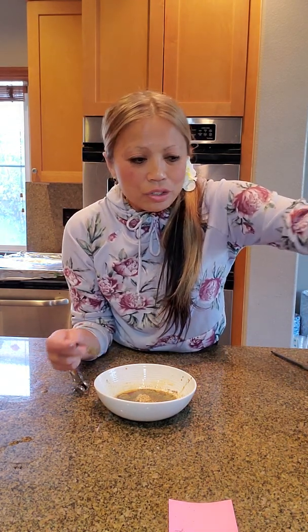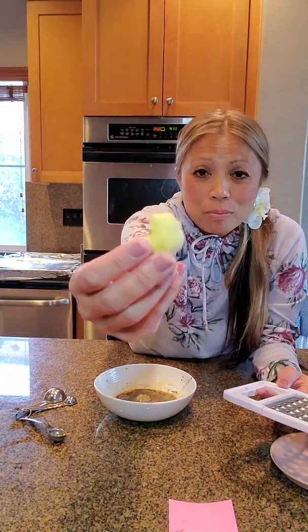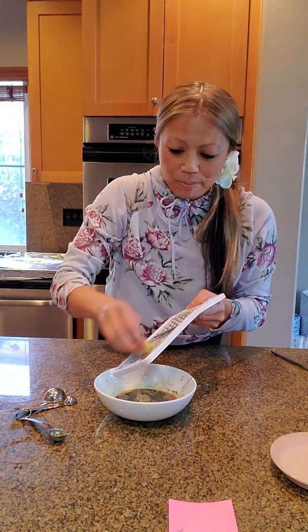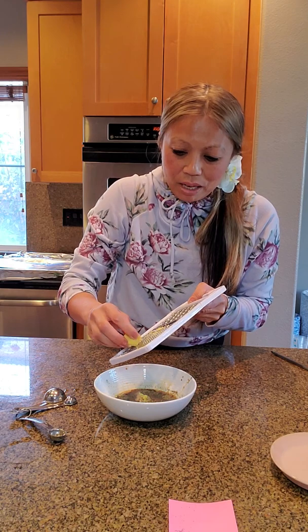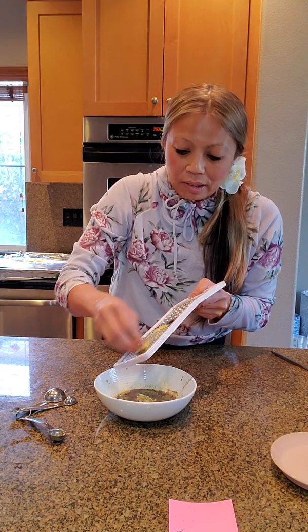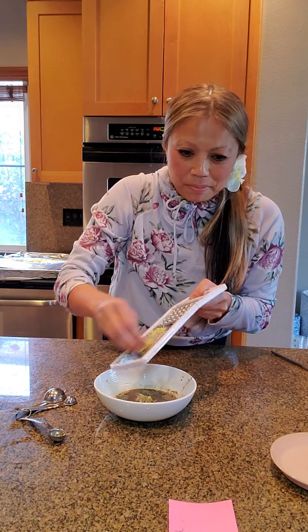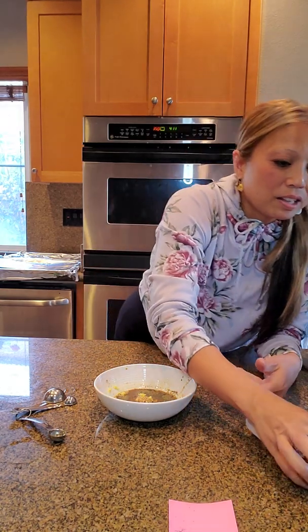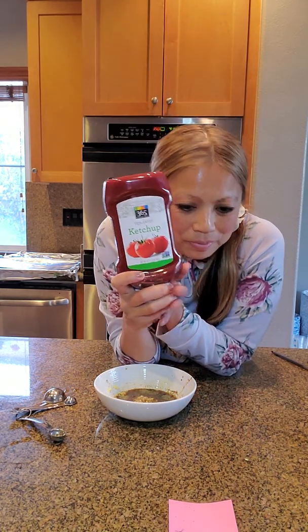One teaspoon grated ginger. This is about one teaspoon right here — it looks big on camera but it's about half a thumb size. I'm just going to go ahead and grate it in front of you. It's okay if you don't use it all; you just need about one teaspoon. But not any more because it might overtake the flavor.